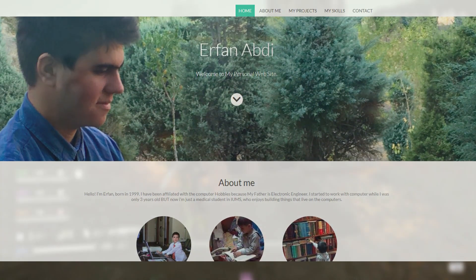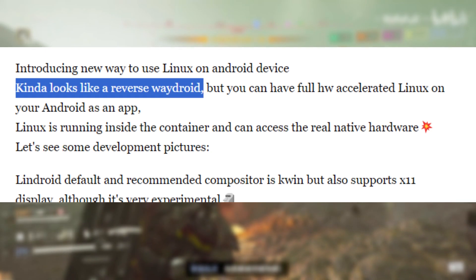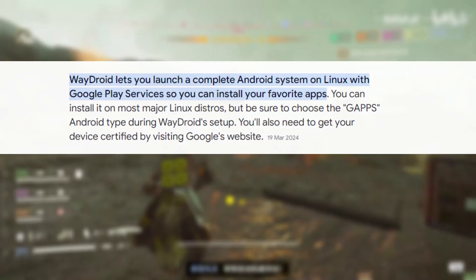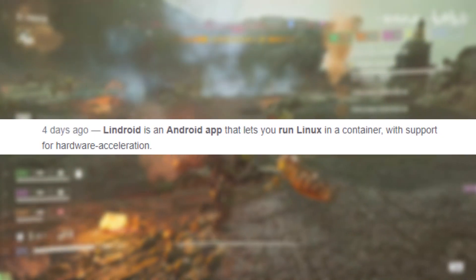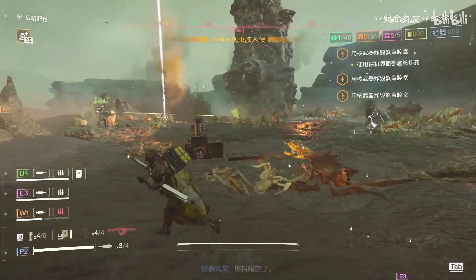Irfan Abdi, the developer behind Lindroid, describes it as somewhat of a reverse Waydroid. For those unfamiliar, Waydroid is an open source project that allows you to run Android apps on Linux systems. Lindroid, in contrast, enables Linux applications to run on Android devices, thus filling the app gap that often affects mobile Linux distributions.